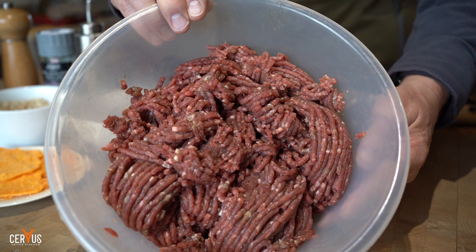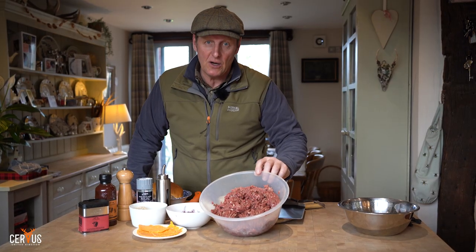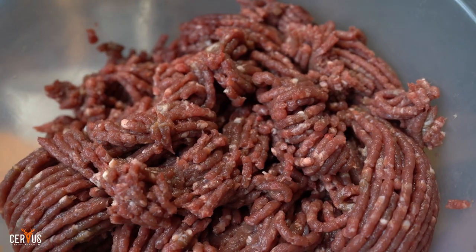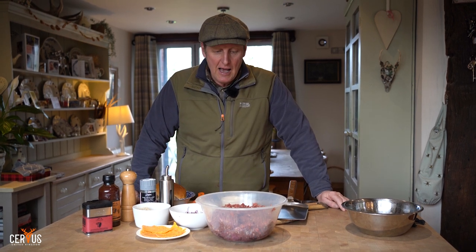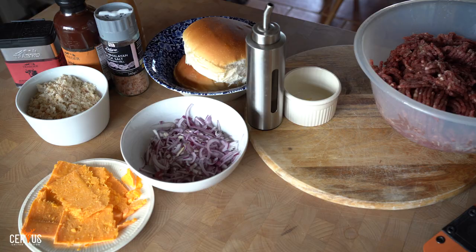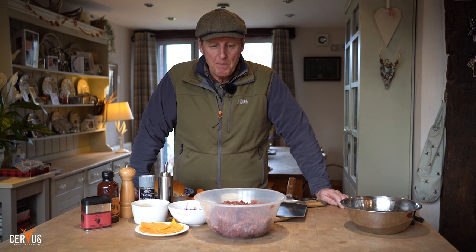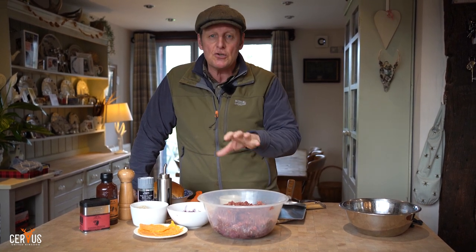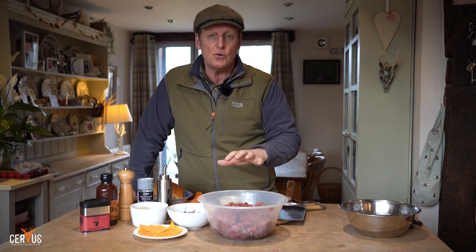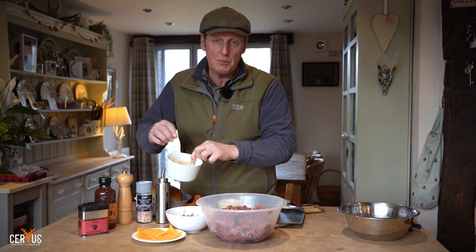We did our muntjac mince earlier and we've brought it back home. It's so gorgeous. This meat is probably eight or nine days old, so it isn't bright red like fresh meat — it's gone into that lovely livery colour. The thing with muntjac is it's mega lean with no fat on it. We're going to make some muntjac smash burgers today. Because the meat is ultra lean, if we put it straight onto the Traeger grill it'll just crumble up, so we're going to make a binding agent. I've got some sourdough breadcrumbs that I've chopped up.